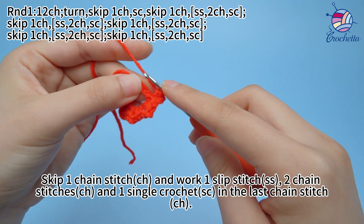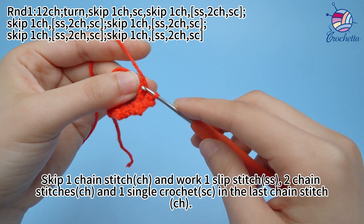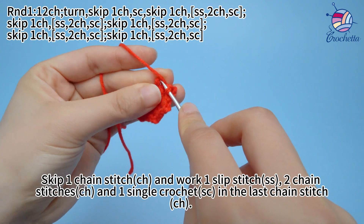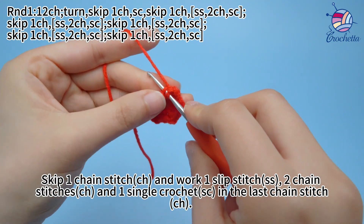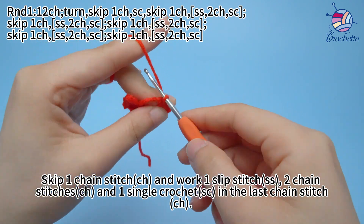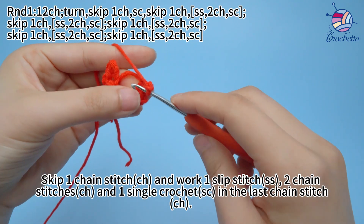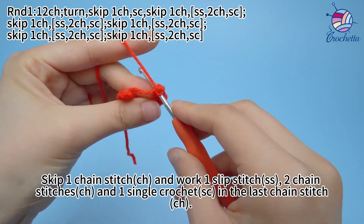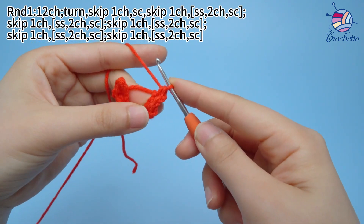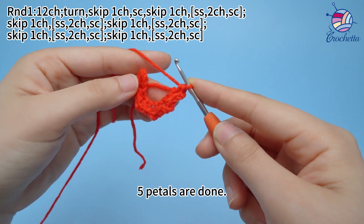Skip 1 chain stitch and work 1 slip stitch, 2 chain stitches, and 1 single crochet in the next chain stitch. 5 petals are done.